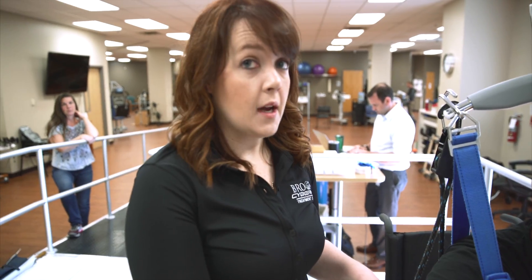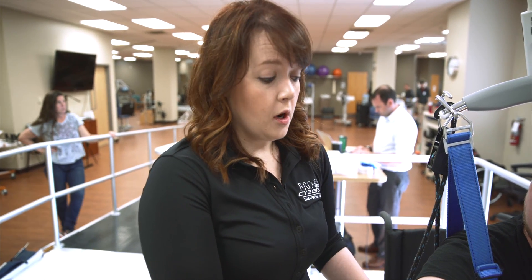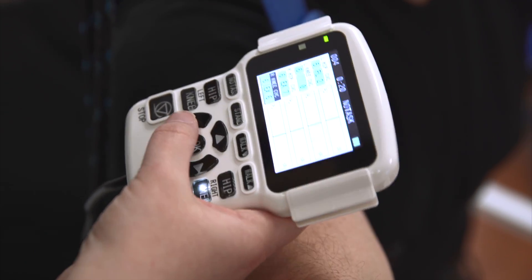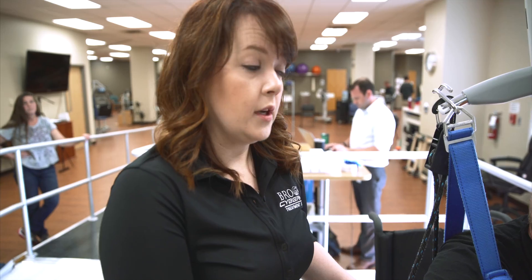One of the other big differences with HAL versus any other exoskeleton is that it can work on isolated movements, so someone can be sitting or standing and working on one movement at a time. What we're going to work on in a couple of minutes is Maverick working on lifting his leg up — really just working on those hip flexors to isolate them. Those are particularly important to be able to control the robot and the movement, since everything is based off of his signals. Him learning to control those signals and movements is a huge key in the use of this device.